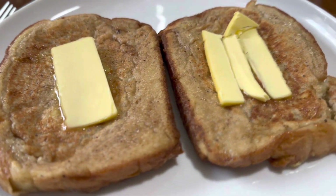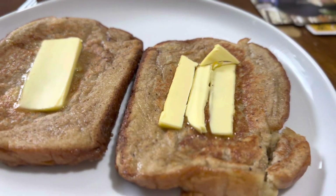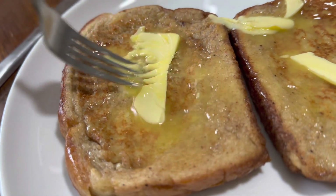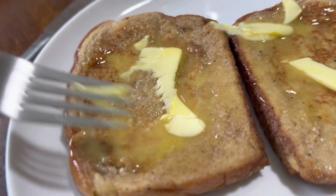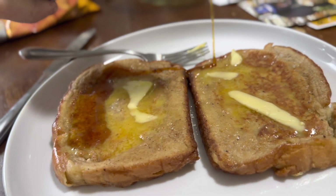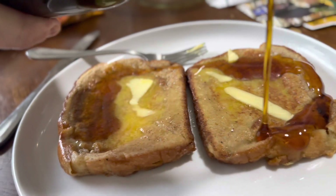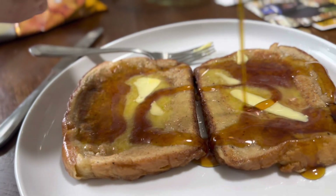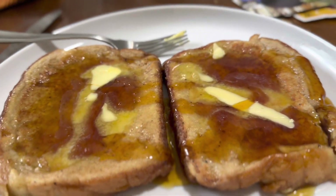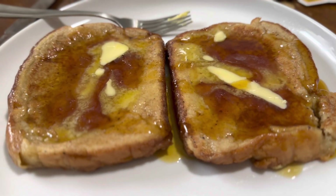Now we put on some Irish or Scottish butter and wait a minute for it to melt. Is this healthy? Ask me if I care. It's about a good ratio of one-to-one syrup and French toast mix.